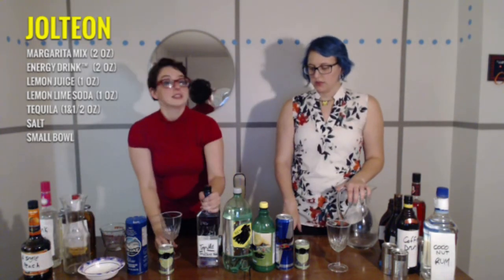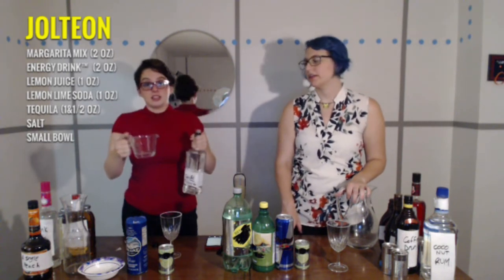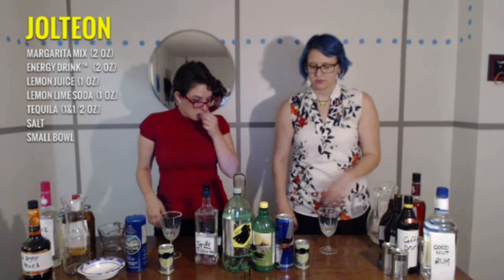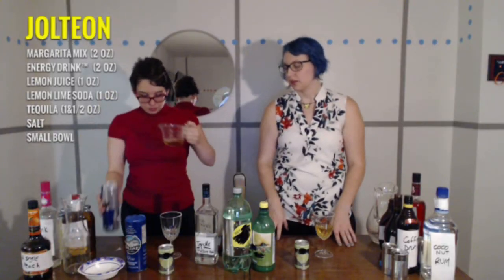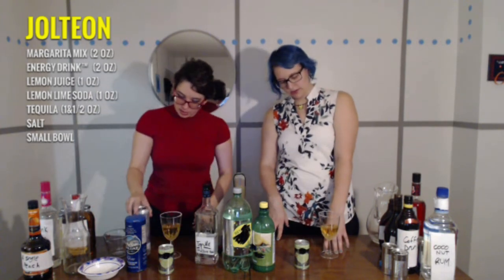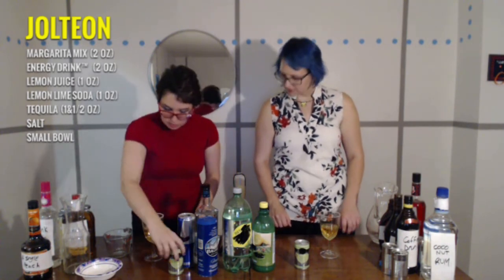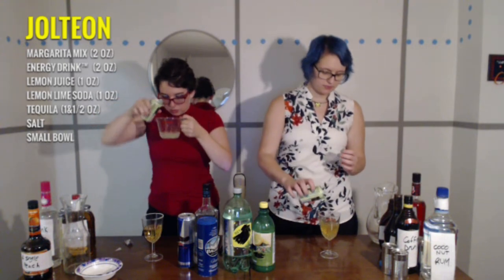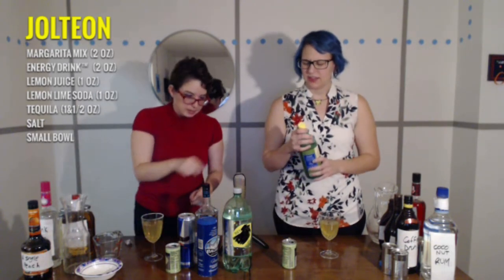One and a half ounces of tequila. Is that a lot of tequila? Any amount of tequila is a lot. That is a shot of tequila. Two ounces of Not Red Bull. I have my Not Red Bull here. This one is going to kill me. I found the Jolteon already. The Jolteon is looking good. Then after that is the margarita mix — you got two ounces of that. One ounce of lemon juice and one ounce of Sprite. This is a lot of lemon juice.